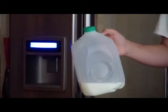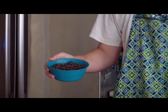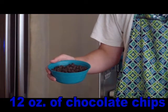Two tablespoons of milk, twelve ounces of chocolate chips.